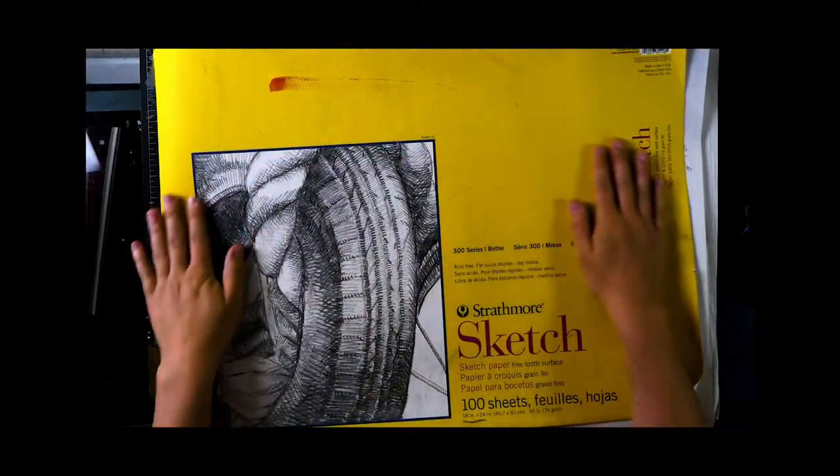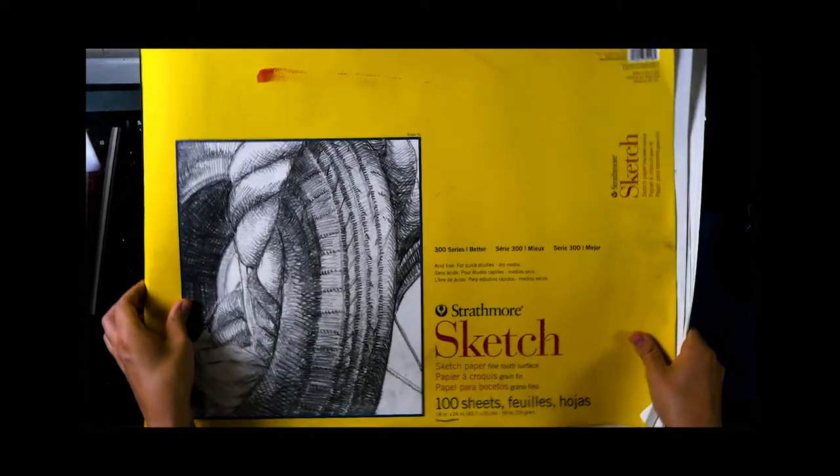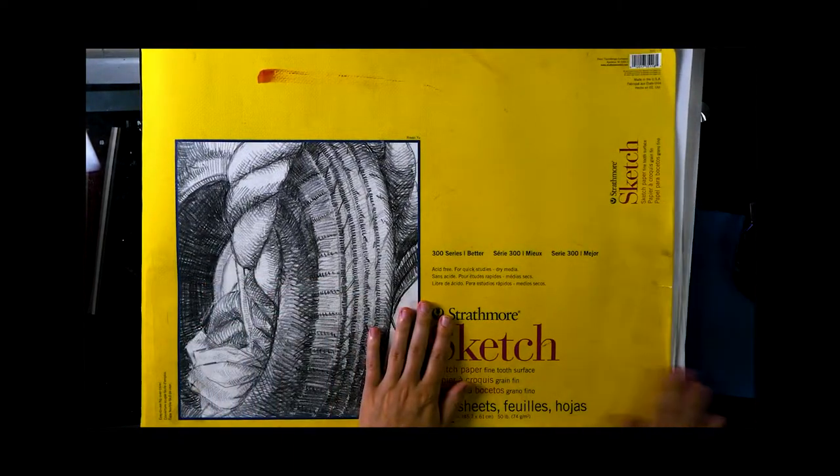Howdy. This is a very large long sketchbook and so the video is very long. I just want to thank you in advance for watching all of it.